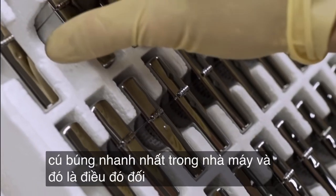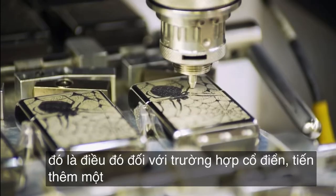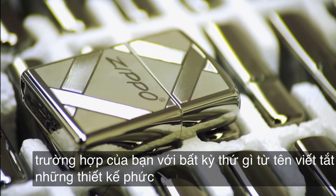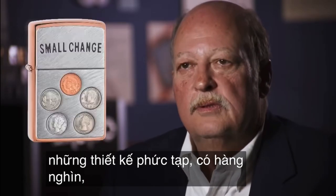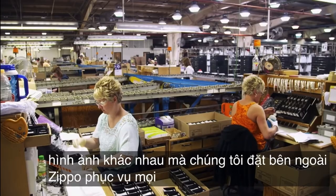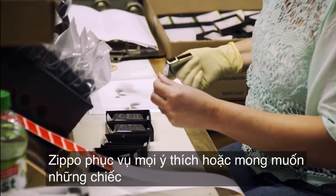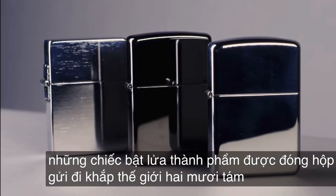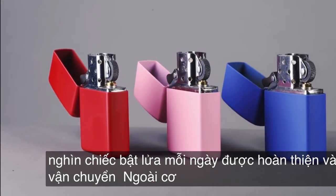That's it for the classic case. Going one step further, Zippo can customize your case with anything from initials to elaborate designs. There are thousands and thousands of different images that we put on the outside of the Zippo. Catering to every whim or desire, the finished lighters are boxed up and sent around the world. 28,000 lighters a day are finished and shipped out of this facility.